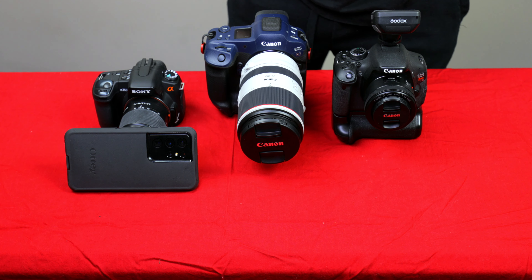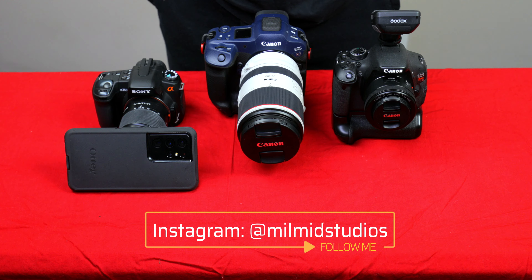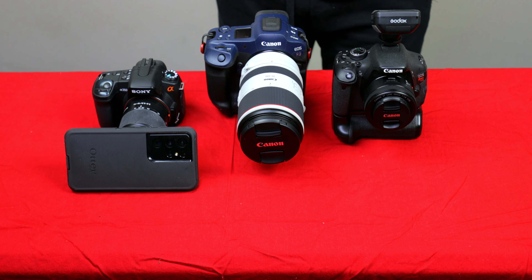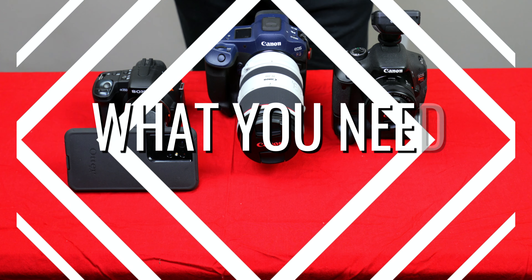I also post some of my work to Instagram at Mill Mid Studios — be sure to give me a follow there. Thank you to those of you who have DM'd me and shown your support. Today, guys, I have a video about what you need to do POV street photography.